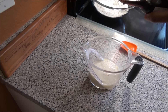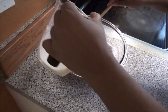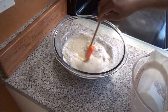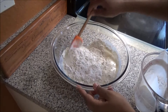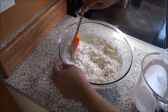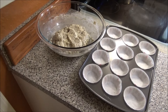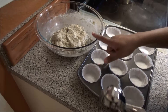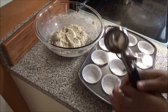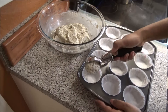Now pour the wet mixture into the dry mixture and combine. Remember, when you're mixing your batter you don't want to over-mix it, because you'll get tough muffins or a tough cake. I also want to mention that if you'd like to add some orange zest, you can — I didn't add any, but it's an option. I'll use my ice cream scoop to scoop the batter out and put it in the muffin tins.